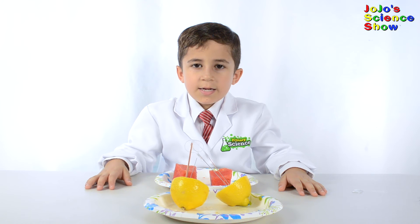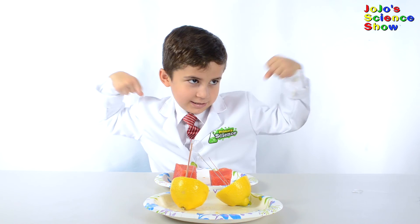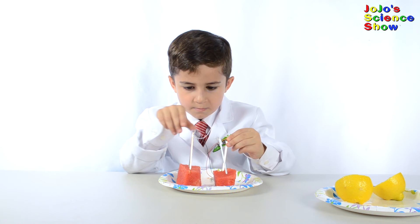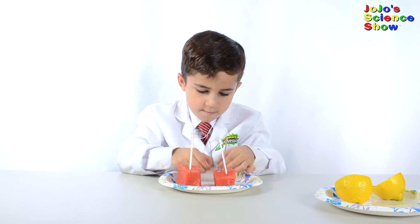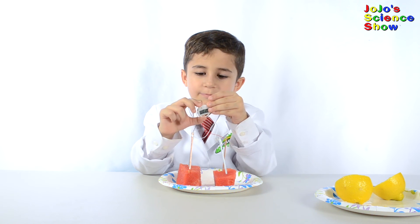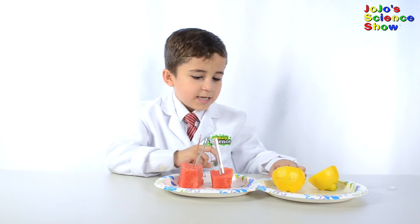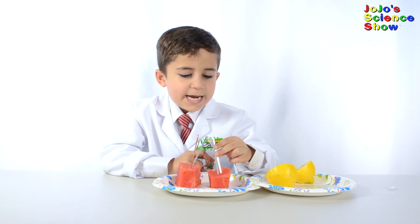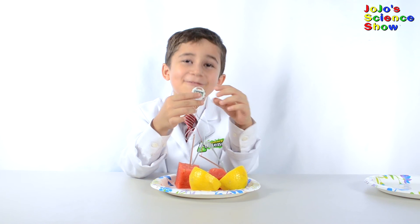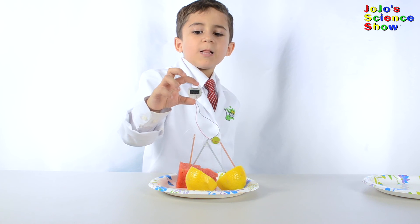Let's try the experiment again with a watermelon instead of a lemon. And look it works — a watermelon clock! Now let's eat the watermelon clock. Yummy. Let's do a watermelon and a lemon clock. I just moved half of the clock to a lemon and now we have a watermelon lemon clock.